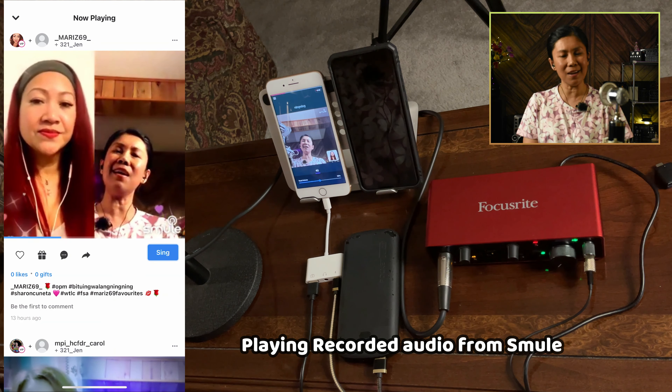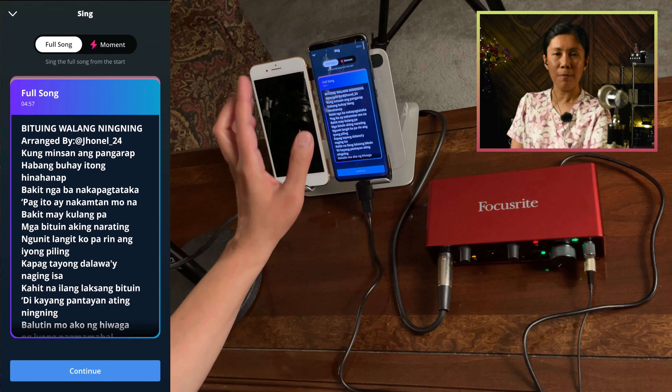We'll do a short sample using the same song. From the current setting, I cannot hear myself yet. If I tap this play button and then tap Join, same as shown earlier with the iPhone, you should be able to hear your voice through the microphone.